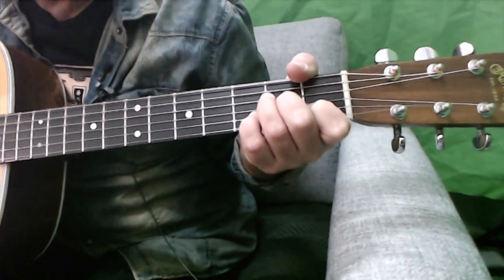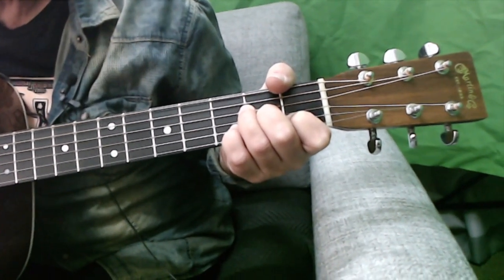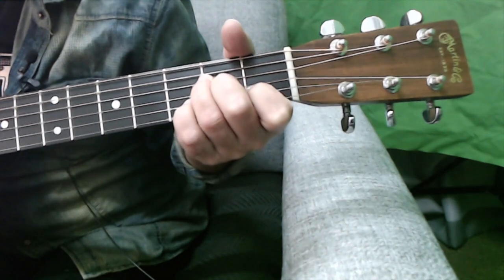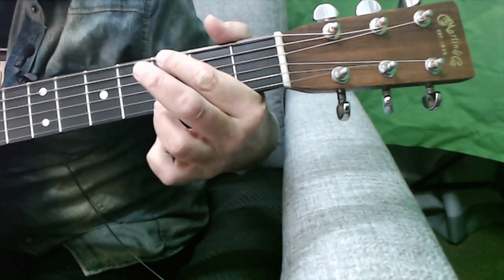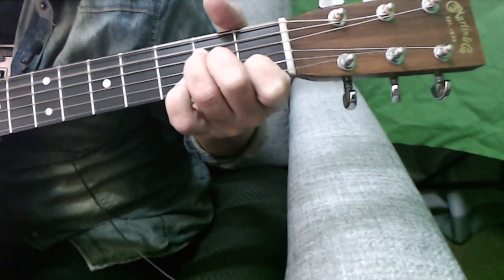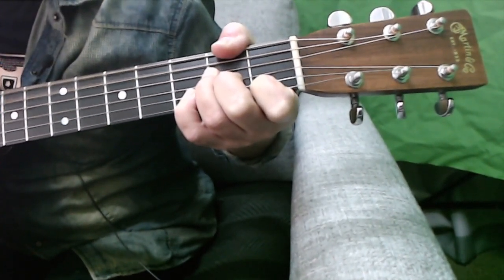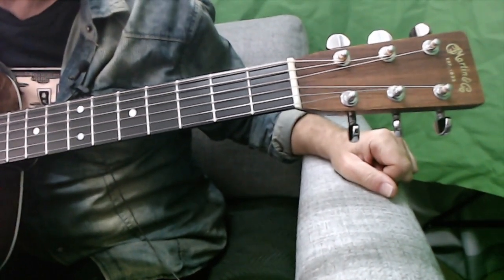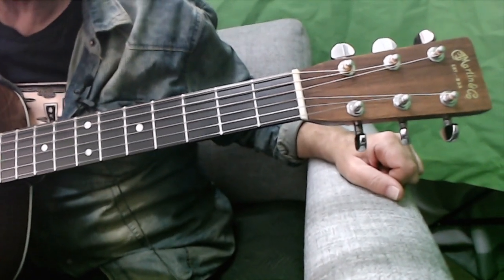But of course, the revolutionary thing about this song is what does the bass play? So the guitar's going... That's an F major 7. But now I'll attempt to do what the bass does with my thumb — the bass goes... Oh, you put the F sharp in! So the F sharp comes in on the A suspended fourth.